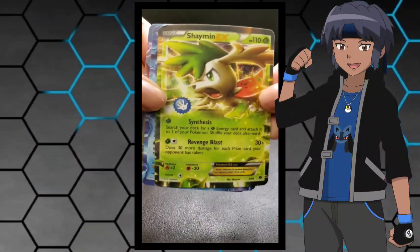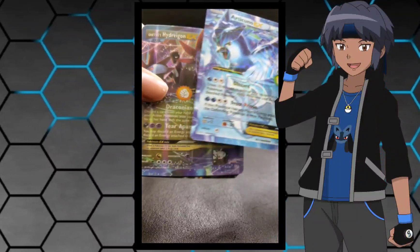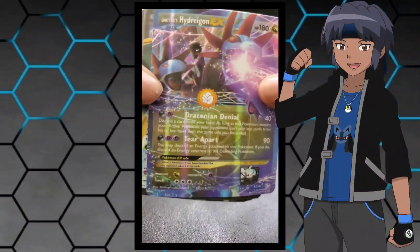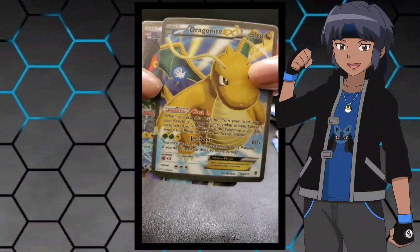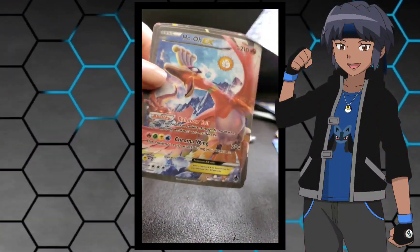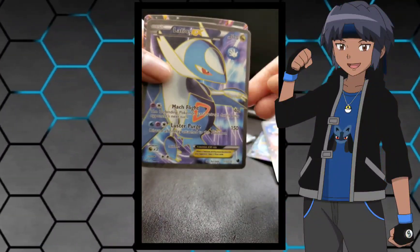First up we have a Shaman EX. Doesn't look too fake but it obviously is if you see it in real life. We got a cool little Hydreigon. You can see the back — it wasn't really cool. But we got a Dragonite EX full art. We got a Luxray EX. I don't even know if that's a real card, but yeah we got a Latios.